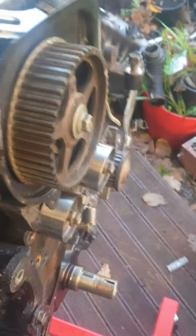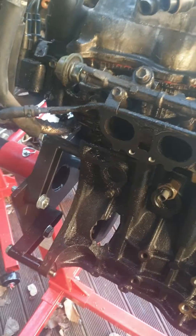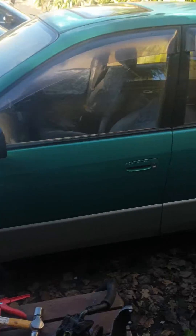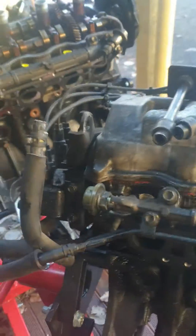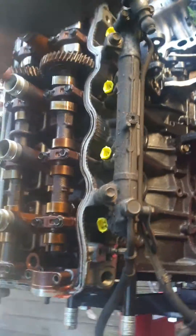So this is the conversion that we're doing at the moment. This is a 3SFE Toyota engine that came out of a Nipson that blew up — put a nasty big hole in the side of it. So the engine that we bought, unfortunately we bought the wrong engine, so we bought the one with the distributor on it.